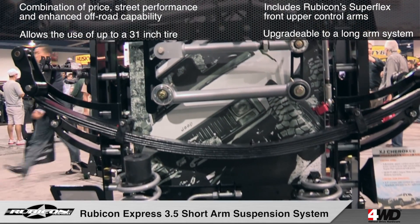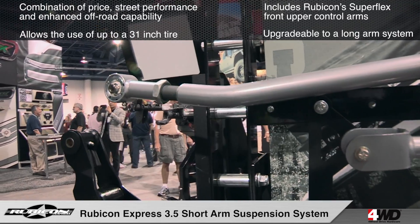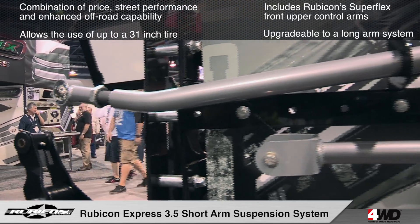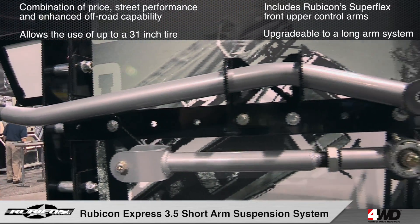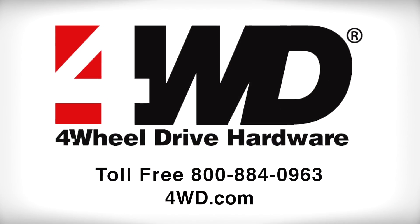The 3.5 inch short arm kit is a great place to start upgrading your Cherokee suspension. For more information on the Rubicon Express 3.5 inch suspension for the Jeep XJ Cherokee, give us a call or visit us online.